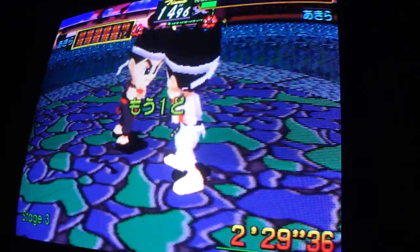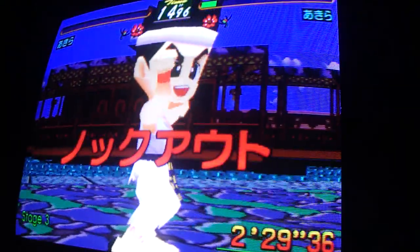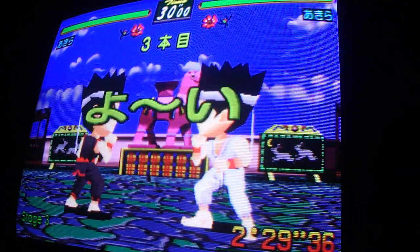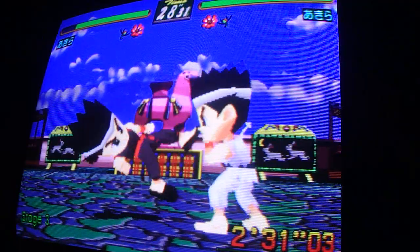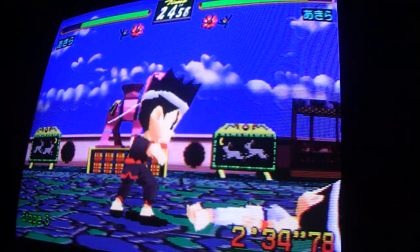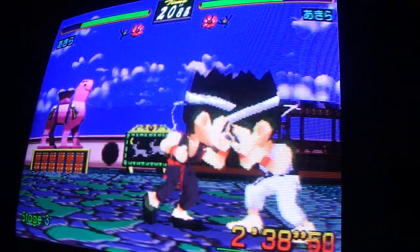If you get a chance and you do have a Sega STV board and you're interested in picking up a couple more games for it, I'd totally recommend this one if you don't have it in your collection already. I just want to show you guys a little bit of what Virtua Fighter Kids looks like for the Sega STV arcade — and yeah, it's a fantastic game.